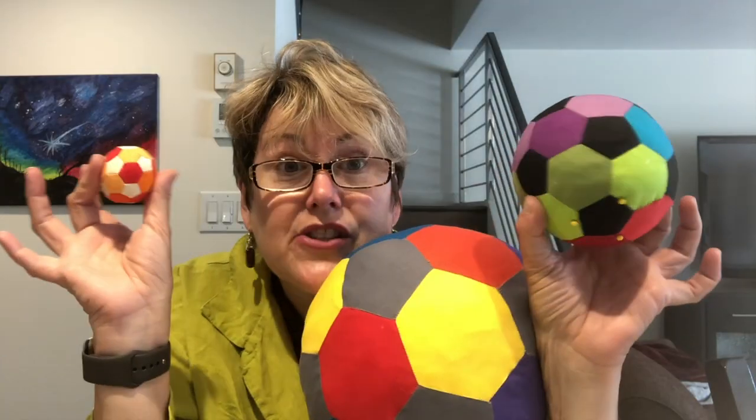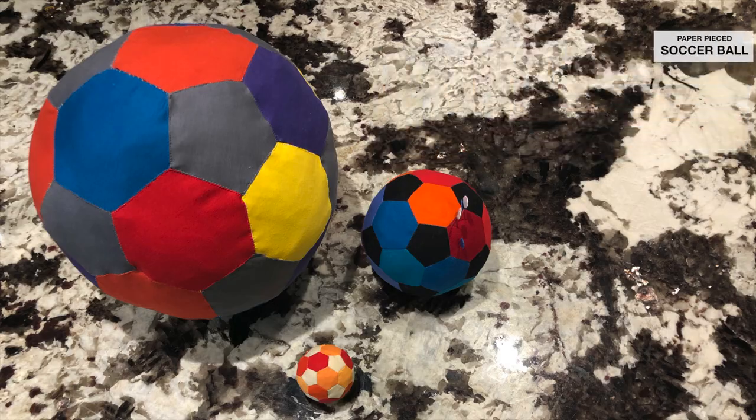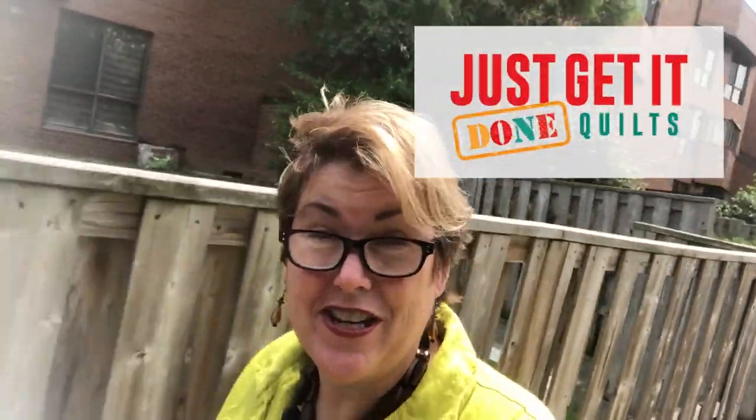And you can too. So take a minute, like this video, make sure you subscribe to my channel and stay tuned and I'll show you how to do it. Hi, I'm Karen Brown of Just Good at Done Quilts, and today we are going to be making a paper pieced soccer ball.